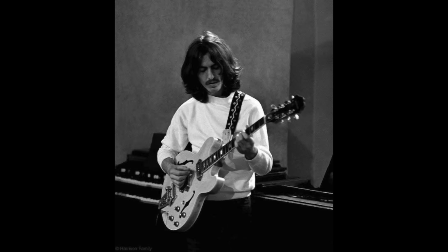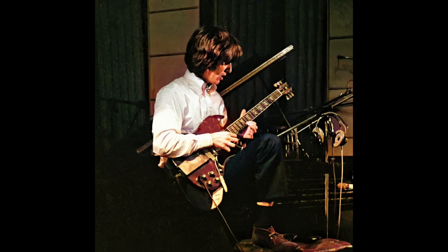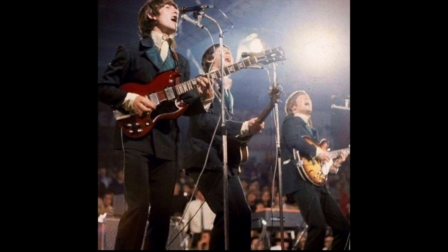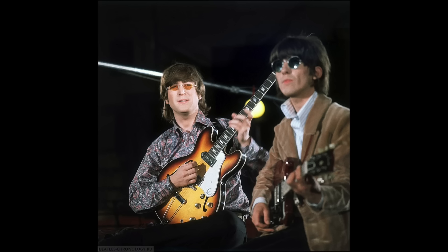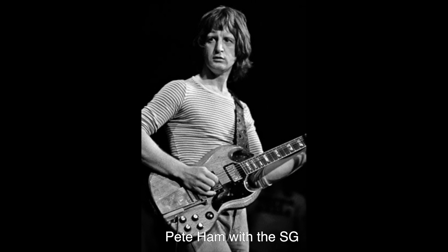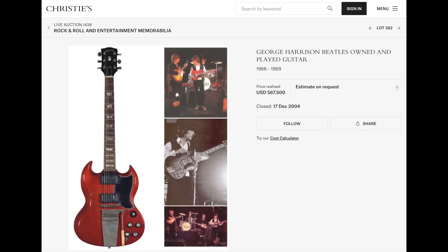Later, both of these guitars would be stripped down to the bare wood on the assumption that it would make them more resonant. Also during the sessions, Harrison began using a Gibson SG Standard. Harrison's was a '64, and he'd use it as his main guitar on Revolver, and then briefly on stage during '66. The guitar also made an appearance while filming the promotional clips for Rain and Paperback Writer, while John played his new Casino. George later gave the SG to Badfinger's Pete Ham, likely around 1969. Ham died in '75, and his brother sold the guitar at auction in 2004.